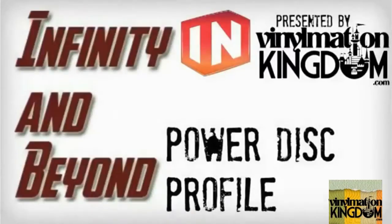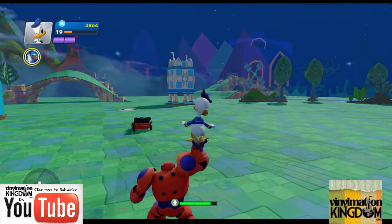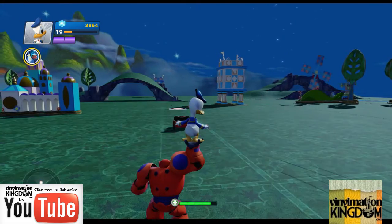Hi everyone, it's Roger here from Infinity and Beyond, presented by Vinomation Kino, with a PowerDisc profile looking at the second star to the right, and the Neverland Skydome and Terrain, which gives your overall toybox a Peter Pan theme.